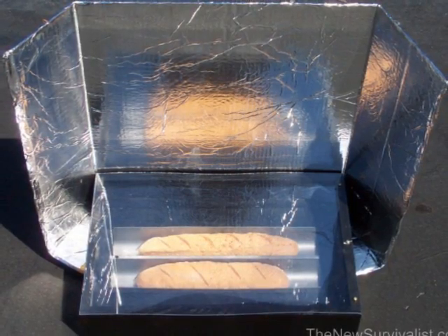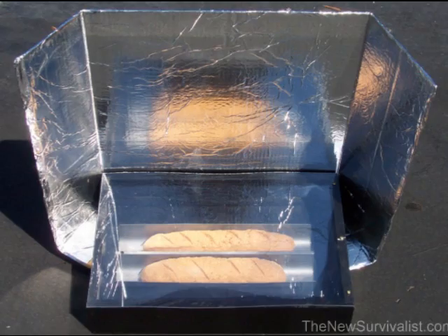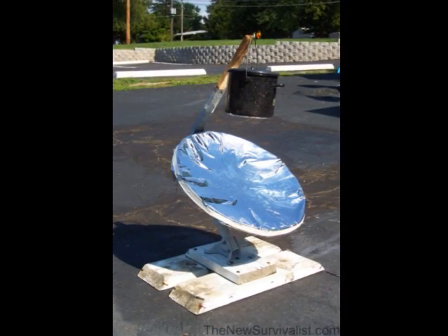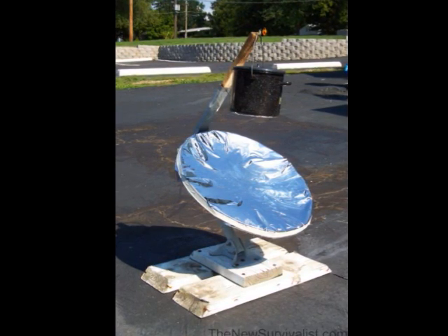The simplest, easiest, and most versatile type of solar cooker is probably the box type. But if you like to tinker with new technologies, you might be interested in building your own parabolic cooker.